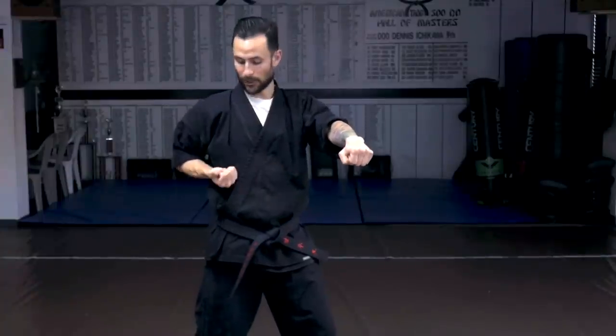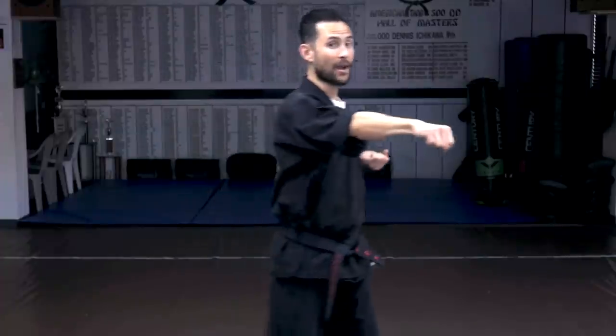The third punch we teach is called a stepping center punch. Our front hand goes right out in front of us, and we aim all these punches at solar plexus level. We put our other pulling hand back by our side, step forward, and do our center punch right there at the solar plexus. We also do a stepping reverse punch — instead of the front hand matching the front leg, we do the reverse, switching hands. So it'll be right hand out with left foot in front; we step with our right and punch with our left. That is called our stepping reverse punch.